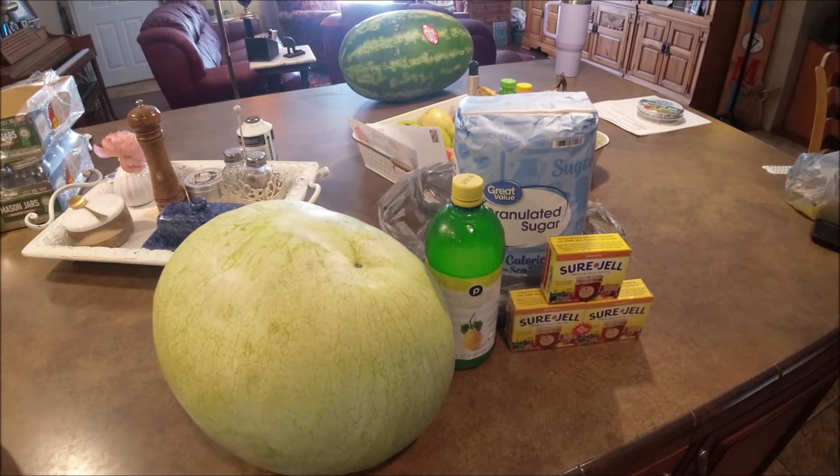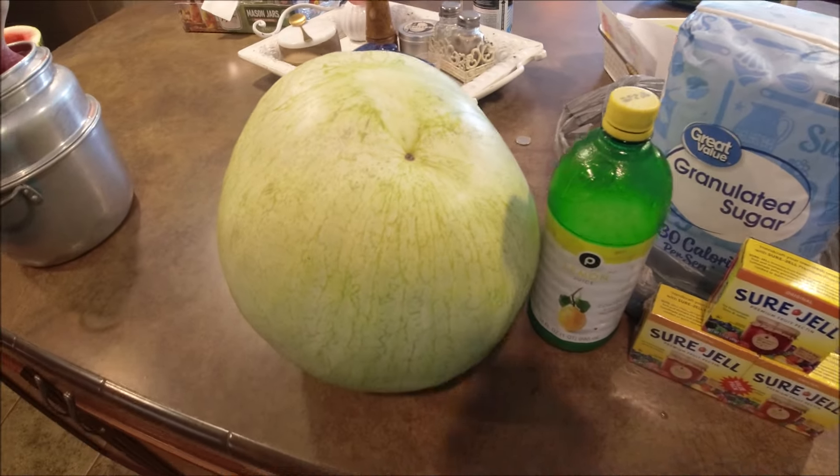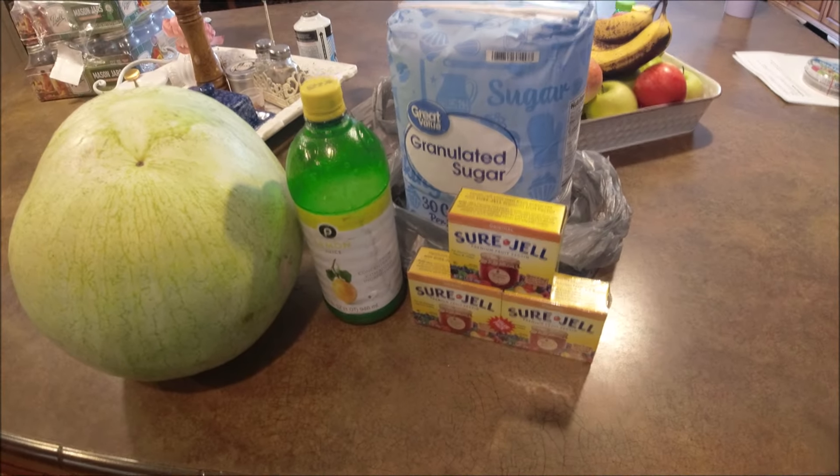Y'all know what's going on in here today — watermelon, lemon juice, three things I'm sure of, and lots of sugar.